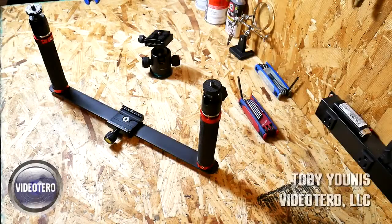Hey everybody, this is Toby Yunus with VideoTarot LLC in Albuquerque, New Mexico. About 30 seconds before I started making this video, I'm out in my garage and a big storm moved in. I'm not sure if you can hear it beating against the garage door, but I'm using a lavalier mic, so it should be okay.